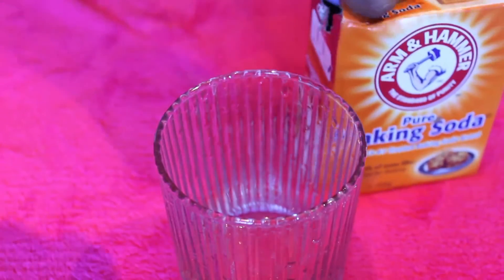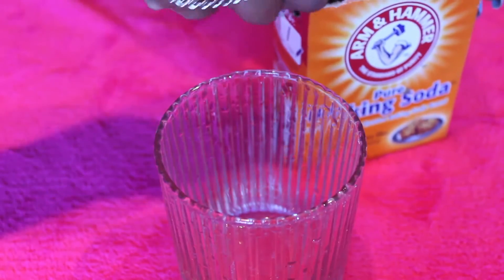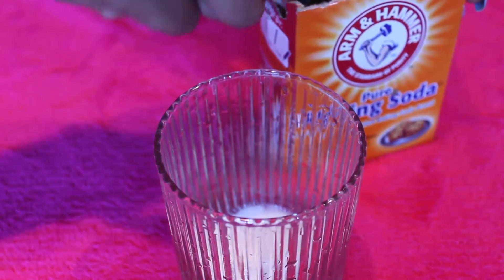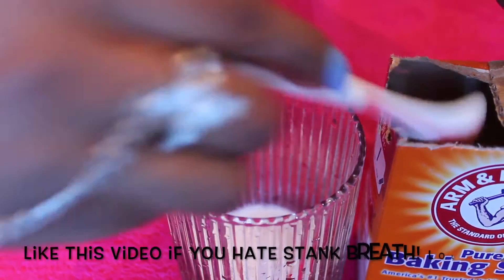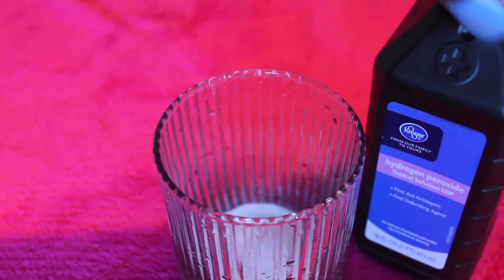Hey guys, I just wanted to let you know before I do this process, my teeth are brushed, flossed, and mouthwash. You don't want to just wake up and just do this whitening kit thing. You definitely still want to brush your teeth, floss, and use the mouthwash because nobody wants stank breath. So here I'm just adding baking soda to this glass and now I'm going to add my peroxide.